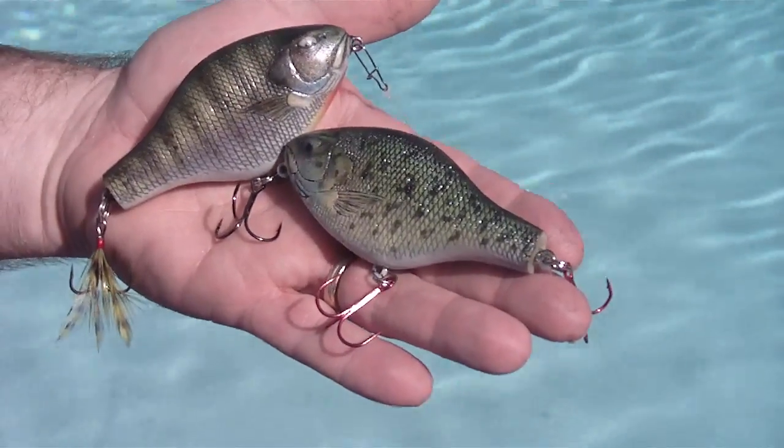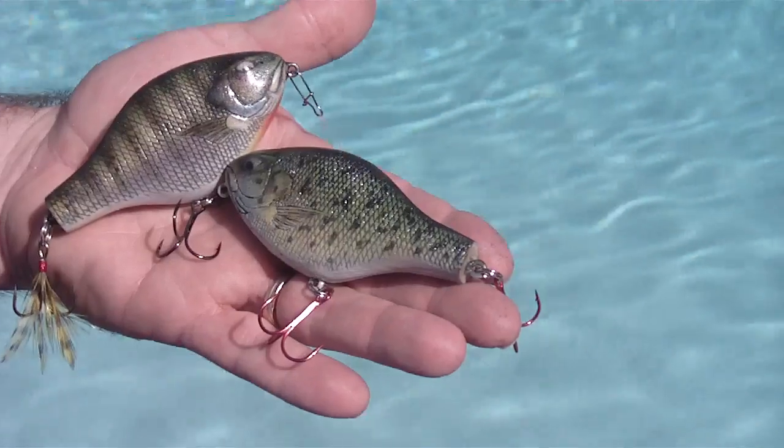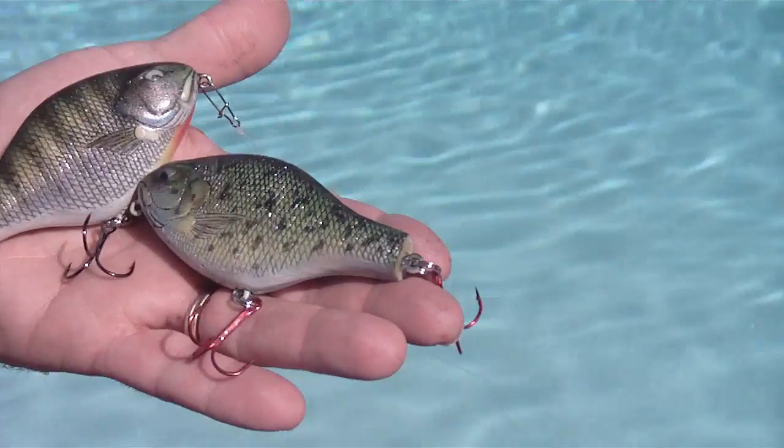Hi guys, this is a couple of the Topwater Miro Baits and we wanted to show you how they worked. We're just going to show you the one style here — Topwater Bluegill.